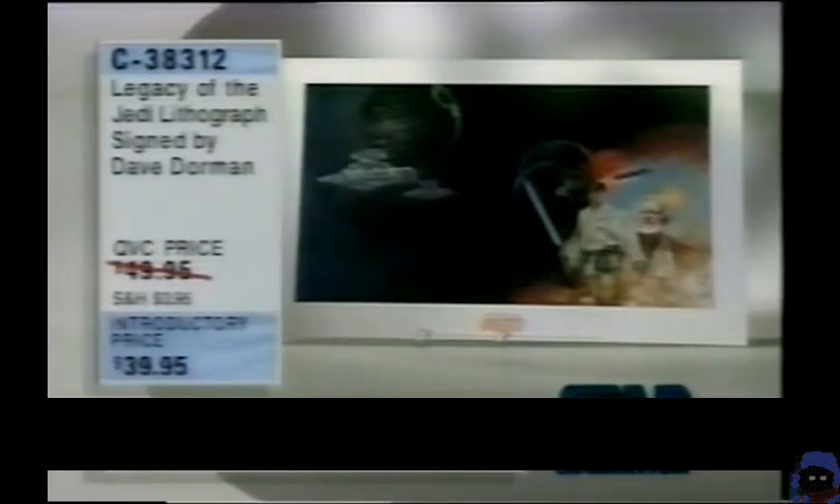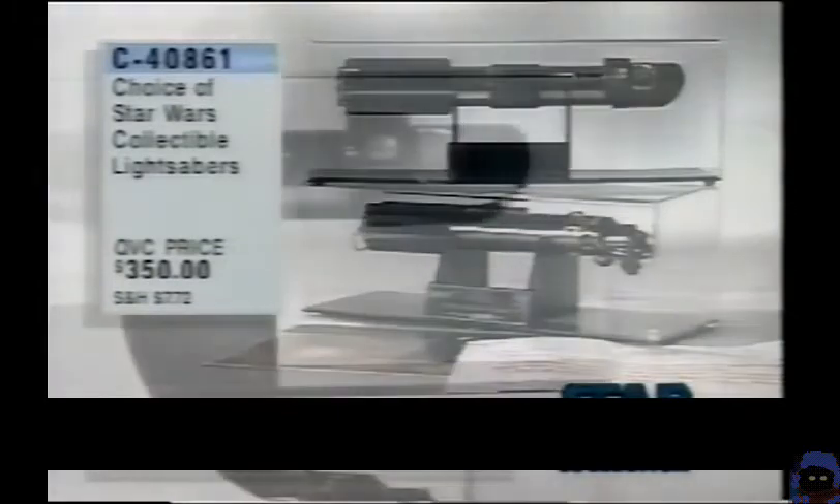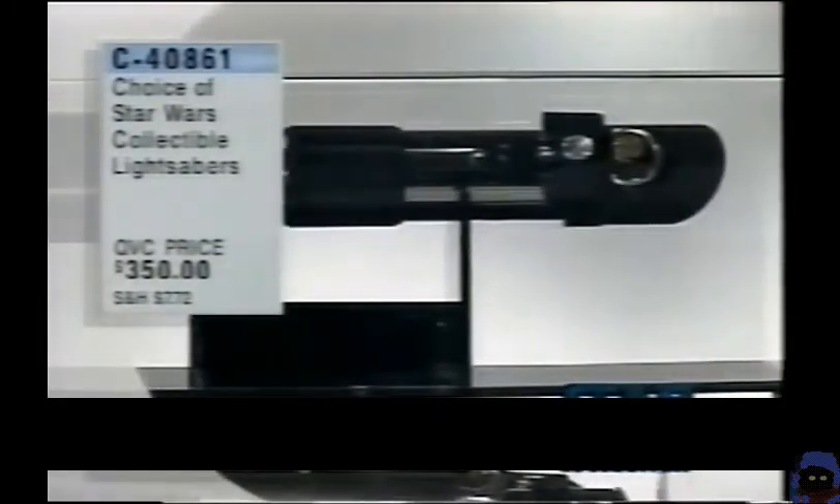This is a beautiful piece — 'Legacy of the Jedi,' Ben and Luke. $39.95. Beautifully done, signed by Dave Dorman. Also available: the Star Wars collectible lightsabers — either Darth Vader or Luke Skywalker. Handcrafted metal set in that Lexan case. $350. Great pieces — dynamite pieces. Just good stuff.